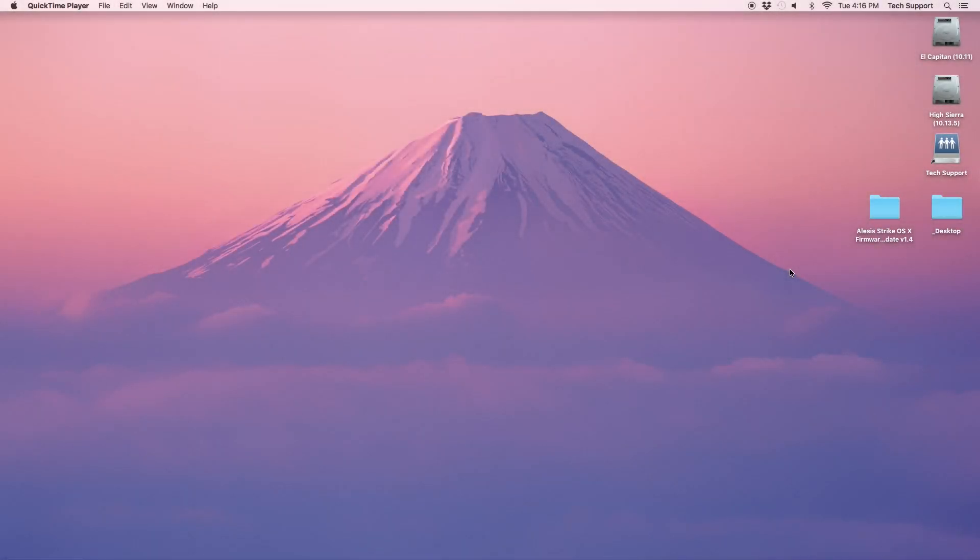Hey everybody, this is Nick with Alesis and today I'm going to show you how you can update your Strike module's firmware to version 1.4.